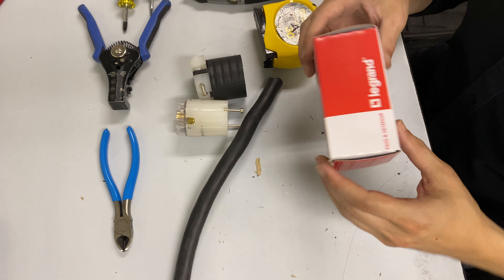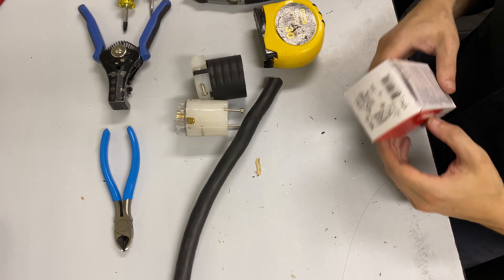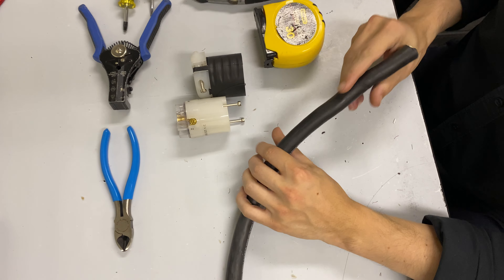Hello everybody, today we're going to take a look at wiring up a LeGrand L2130C connector on a piece of 5 conductor, 10 gauge wire.